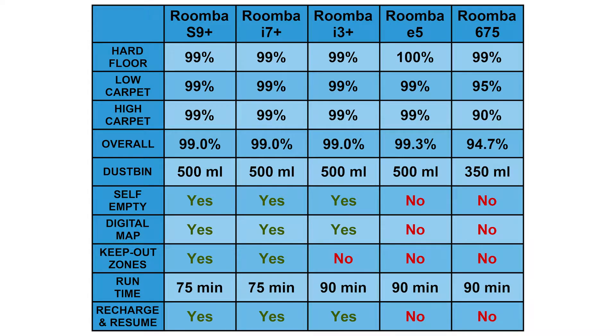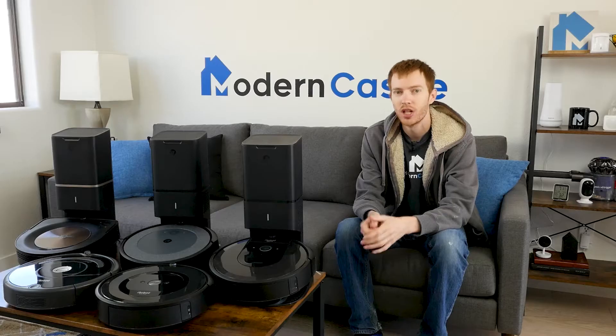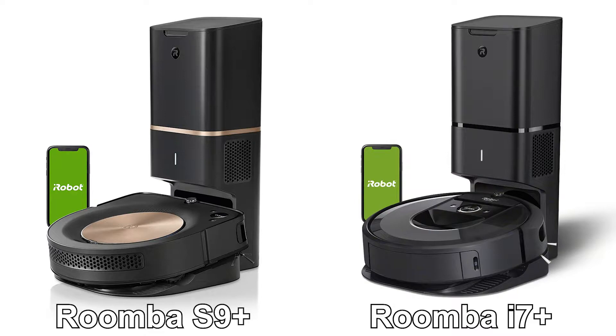Lastly, before we dive in, we're bringing up a comprehensive Roomba comparison chart now. We know some viewers really like these charts, and we'll also include this chart at the end of the video. Now let's take a look at our comparison of the S9+ versus the i7+. Both are advanced and popular models.